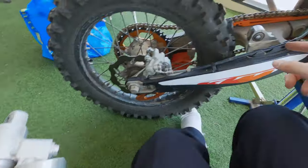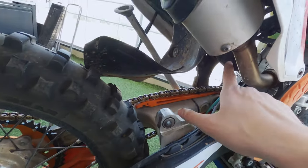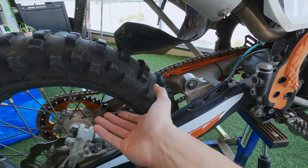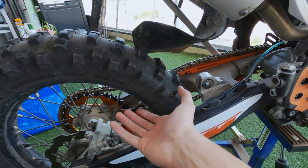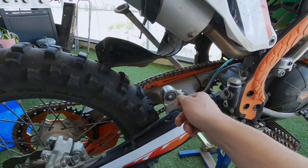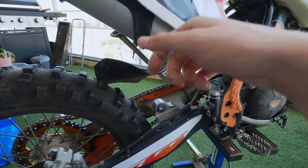All you need to do is take off two bolts up top and down below. You also need to take some of the weight off the rear wheel so you can remove the bolt — two bolts, same thing.